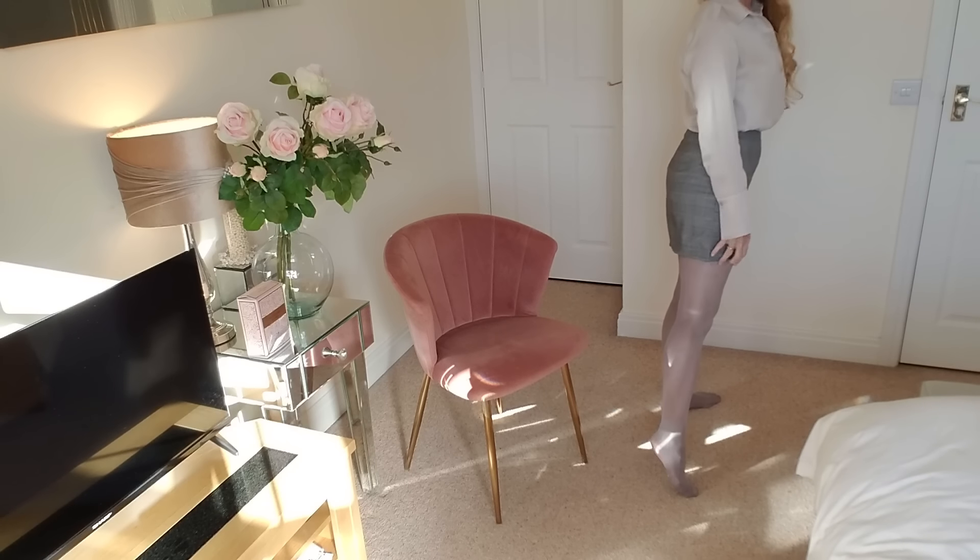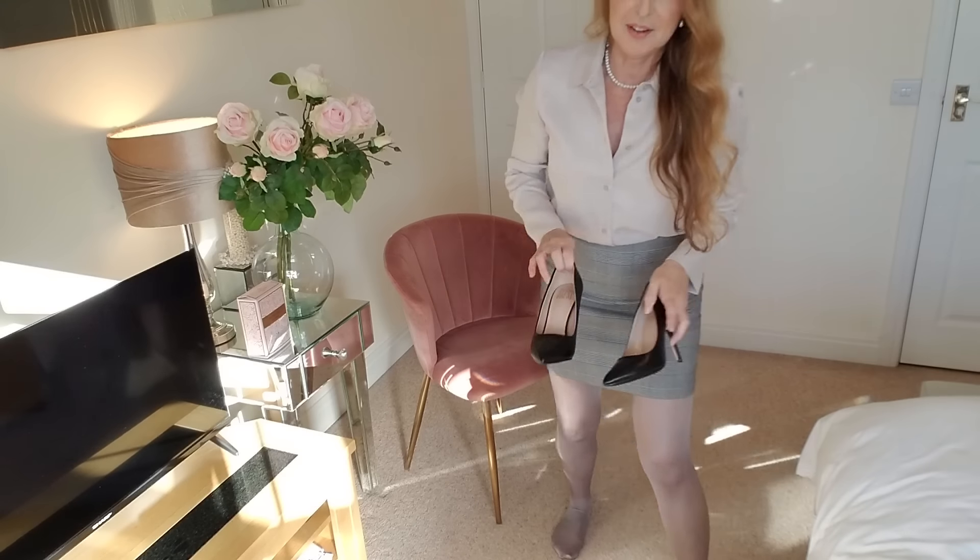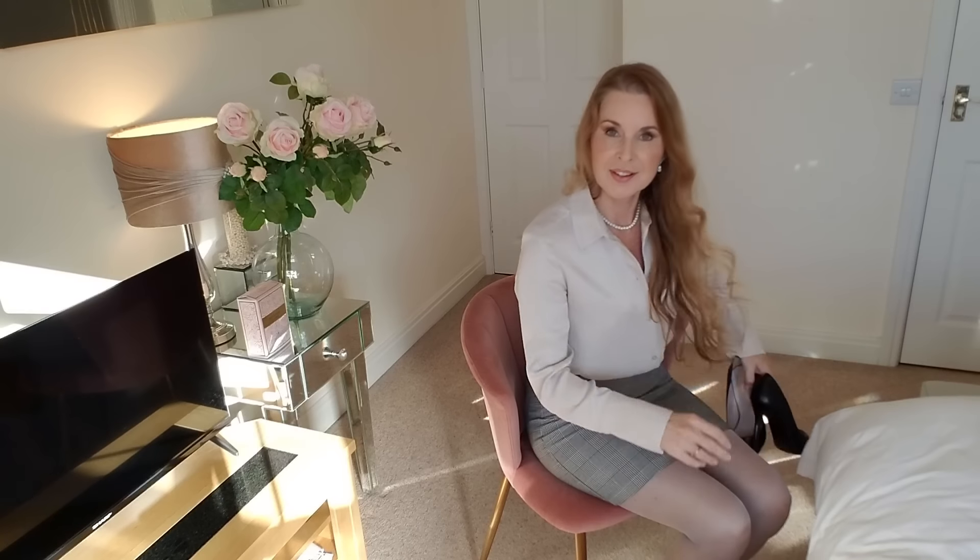I've got some nice high heels to team this outfit up with — some black matte heels.